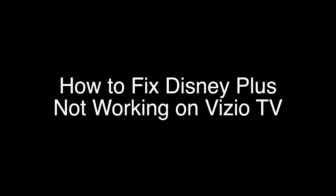Today we're going to show you how to fix your Disney Plus if it's not working on your Vizio TV. We're going to show you several methods for fixing this problem. If you stay with us all the way to the end of the video and try each of these methods, there is a very high probability that this problem will be solved for you.